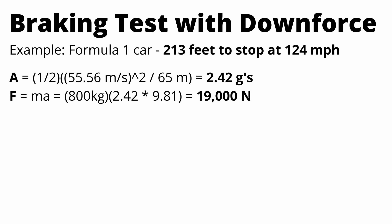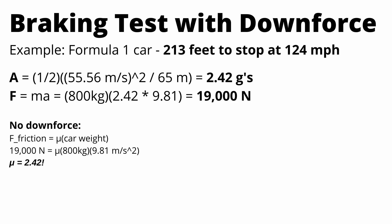If we assume for a second that the Formula 1 car has no downforce — which is obviously not the case — we can calculate the coefficient of friction and we see that mu would equal 2.42, which is a really big number. Looking back at the Corvette calculation, we came up with 1.29 for mu on a top-of-the-line street tire, arguably a partial track tire — a Michelin Pilot Sport Cup 2. There's no way a Formula 1 tire has twice the traction of that tire.